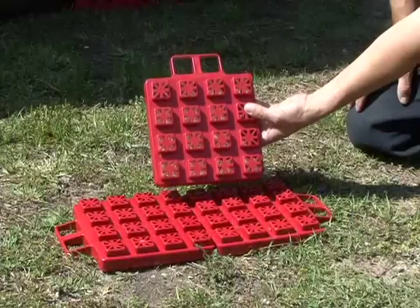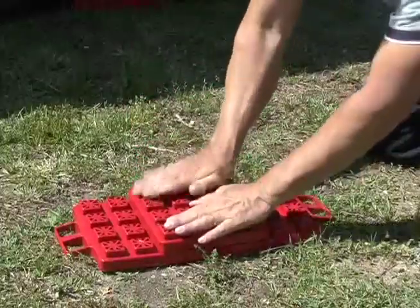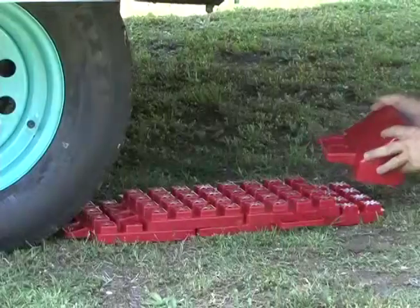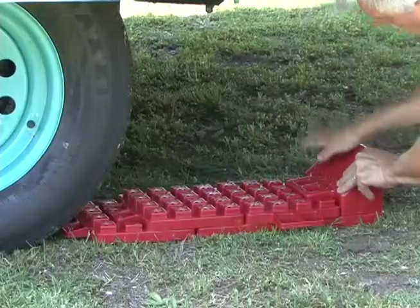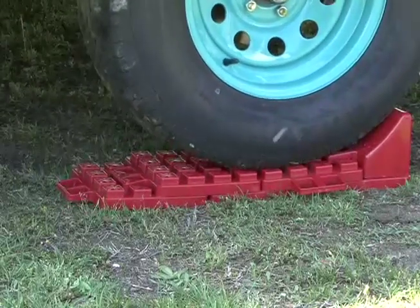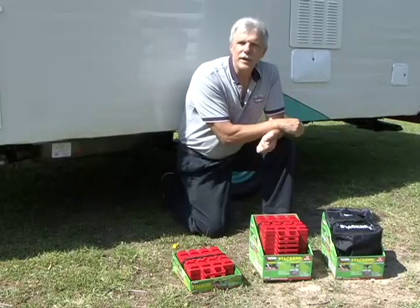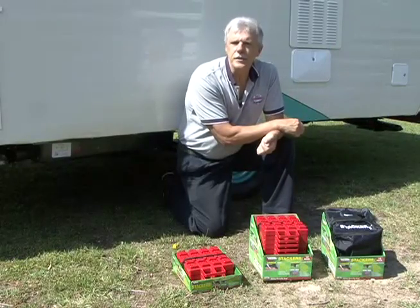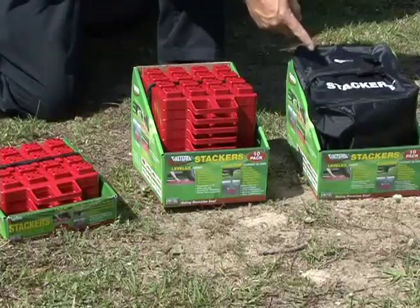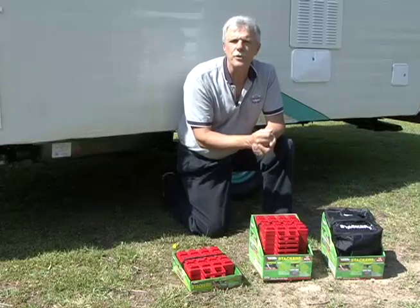Each stacker also has a built-in easy grip handle making it simple to stack, move, and adjust the stackers for optimum performance. When you add the optional stackers wheel chock you not only level the RV but you secure it at the same time. Some RVs require more stackers than others, so Valterra packages the stackers in convenient 4-packs, 10-packs, and 10-packs with a nylon carrying case. Stackers are easy to use and compact, making storage a breeze.